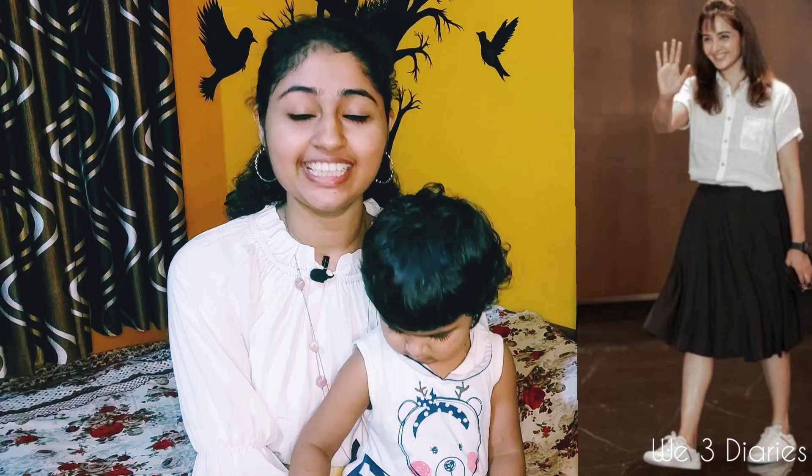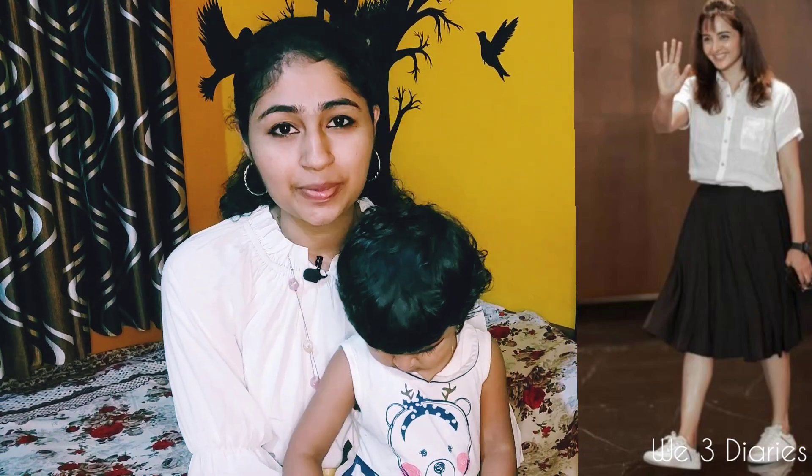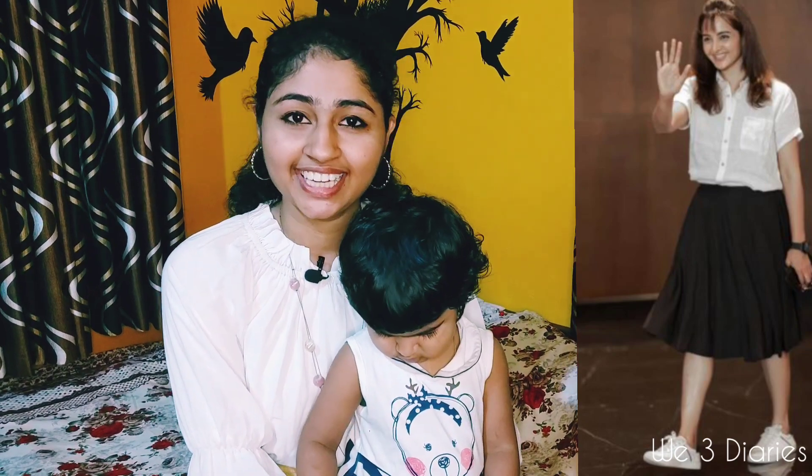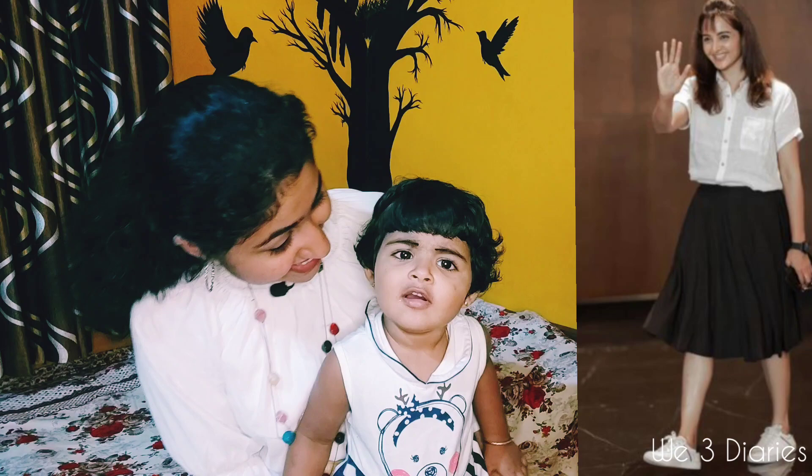Hello! Welcome back to V3 Darius. Today's video — everyone likes to make a look. It's a cute look, an Adi Boli look. So we're going to do that look. Are you ready, Sera?